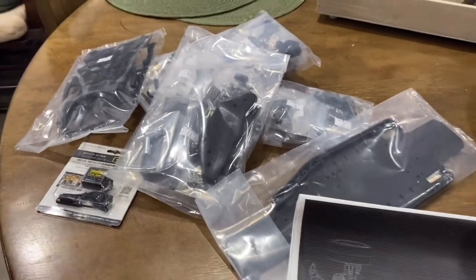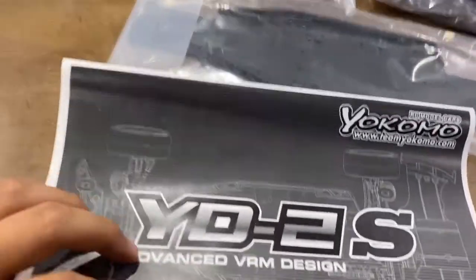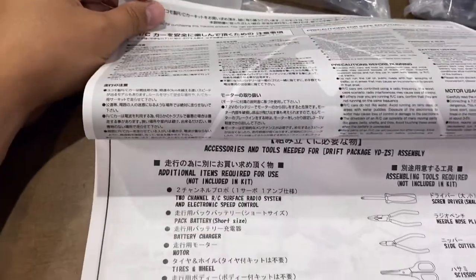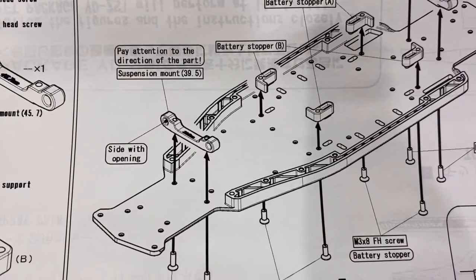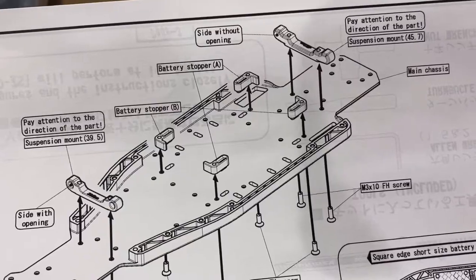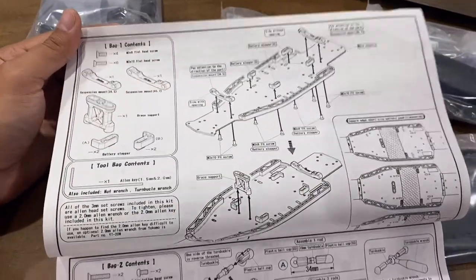Let's get on building. One tip before you start: you gotta learn Japanese — just kidding. Everything's going to be in English. Pay attention to the direction of the parts, suspension side opening — it's pretty clear and straightforward. All right, let's start with the chassis.